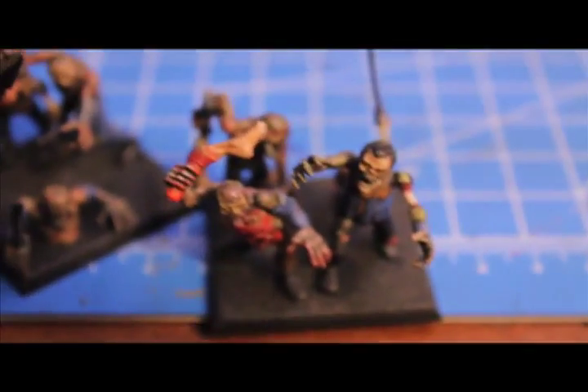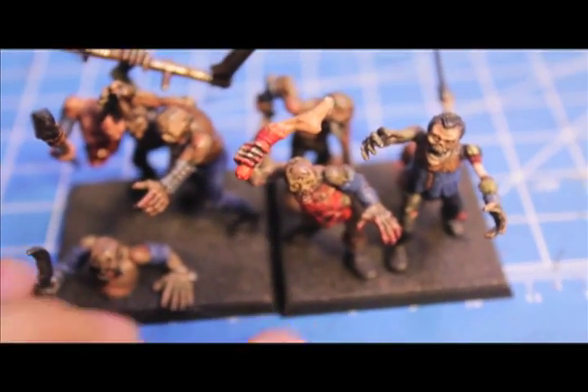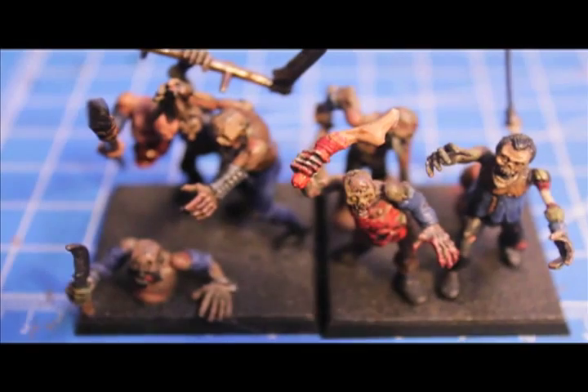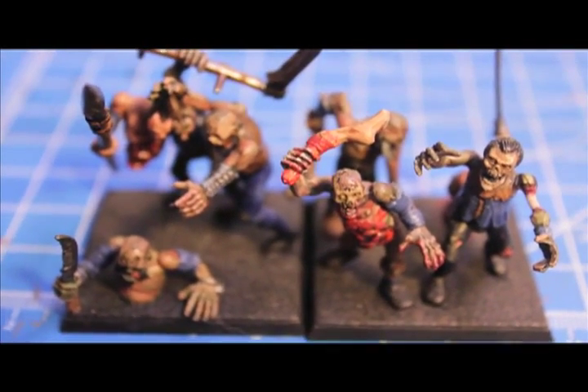I hear game-wise that these zombies aren't very good, and that's sad. Hopefully when the Vampire Counts get a redo, these guys will be a little bit better. But you know what? They're still fun to paint. In the box you get 20 of them. So now let's take a look at what you get in the box.